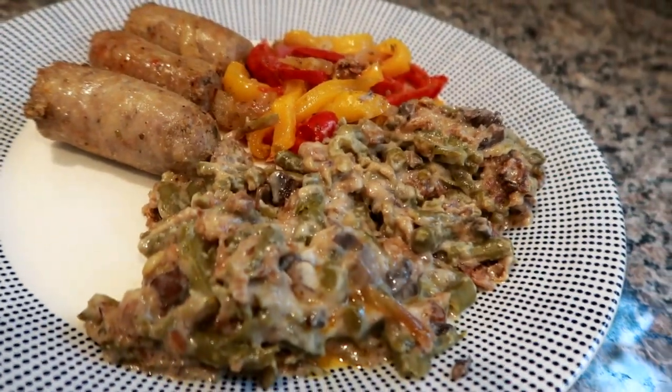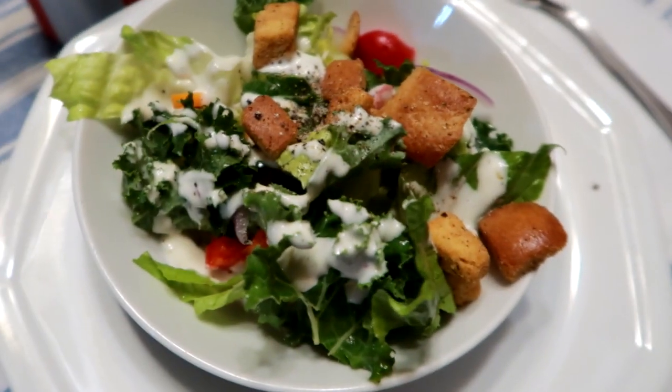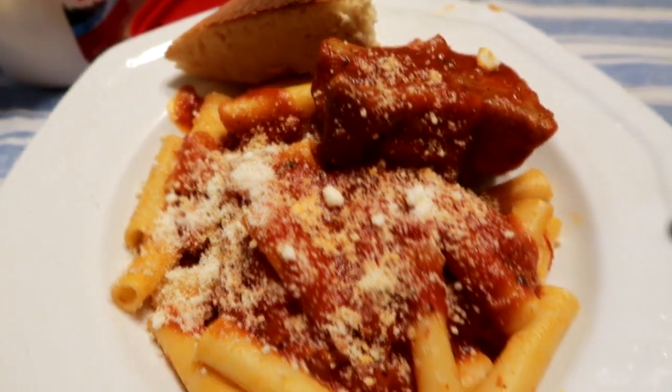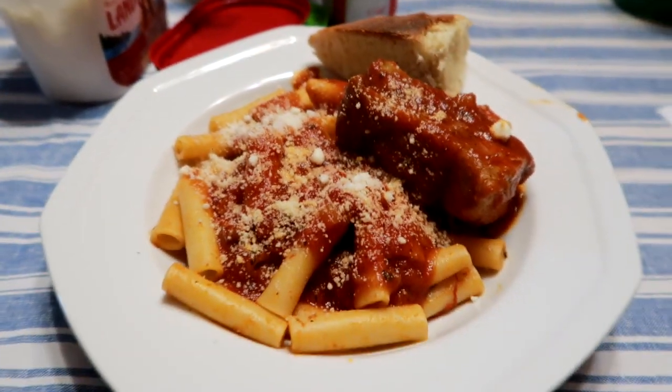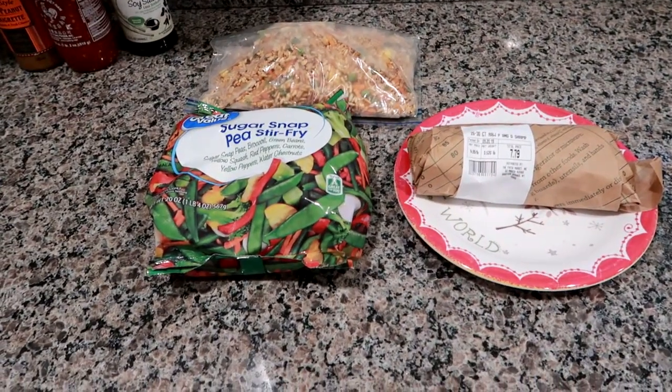The next night we went to my parents' house. My mom made a salad using some kale from her garden, and we had pasta with beef and pork — like spare ribs and short ribs — with my mom's homemade sauce. It was absolutely delicious.